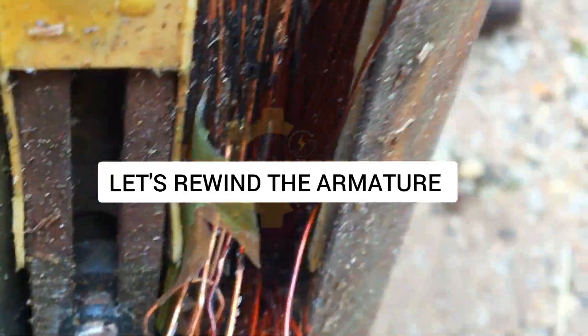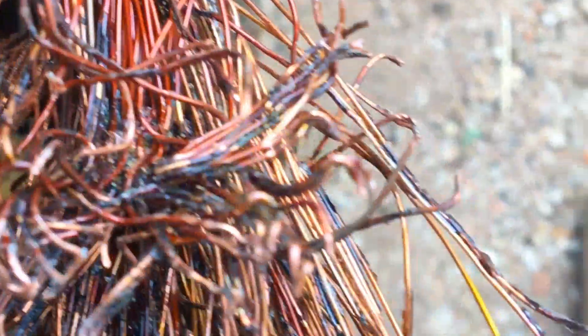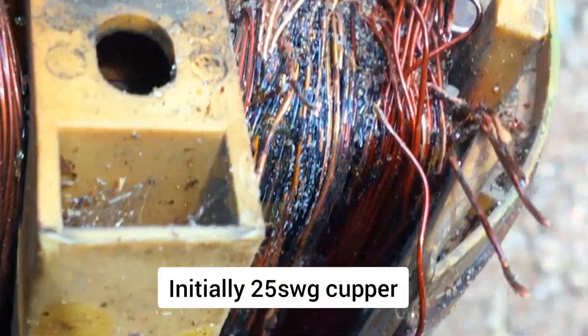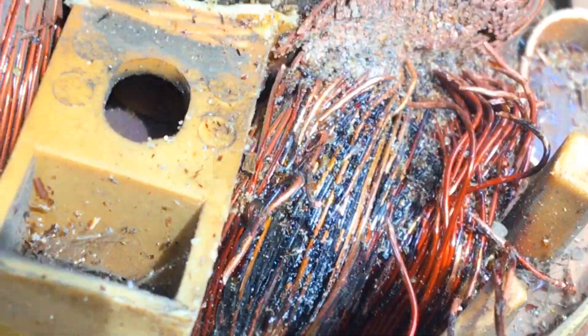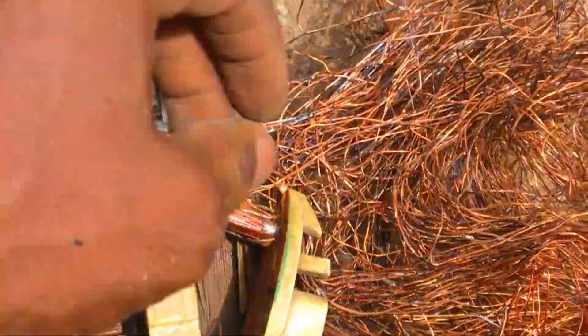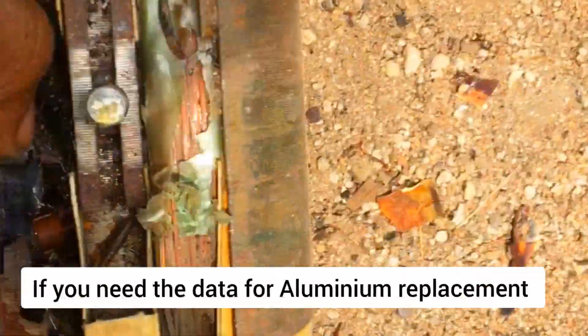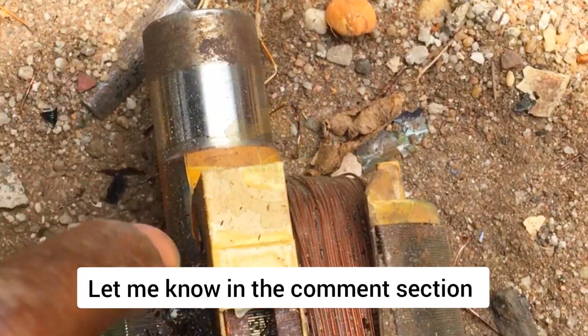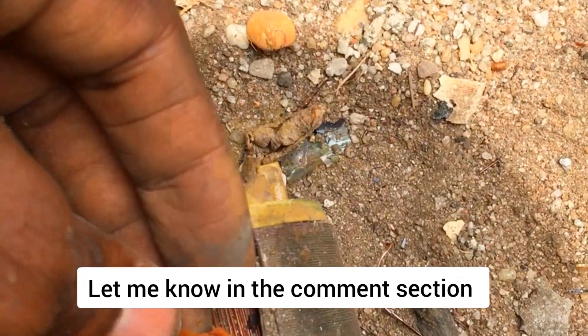The armature is equally faulty as you can see on screen. I'll be removing it with the aid of a sharp chisel. Originally it is a 25 gauge copper coil, but I'm going to be replacing it with aluminum according to the client's description — they want a cheaper job done with aluminum. If you want to know the size of aluminum suitable for this job, drop it in the comment section and I will respond.